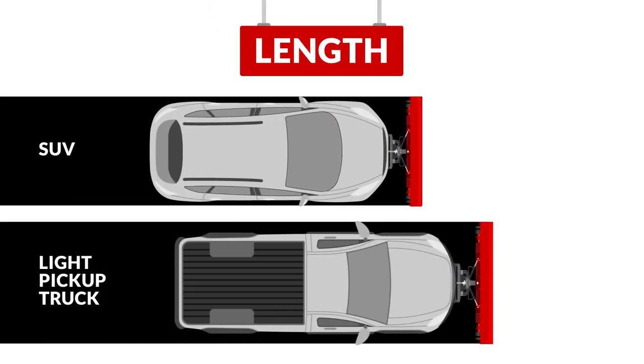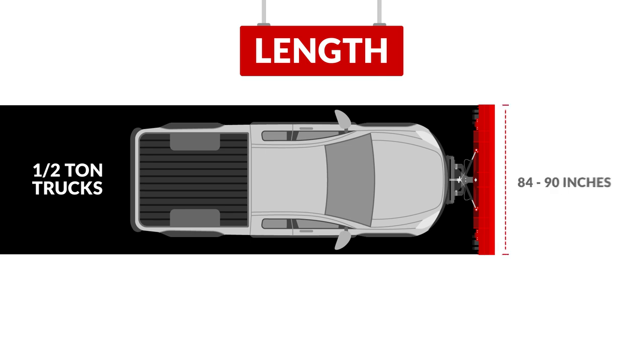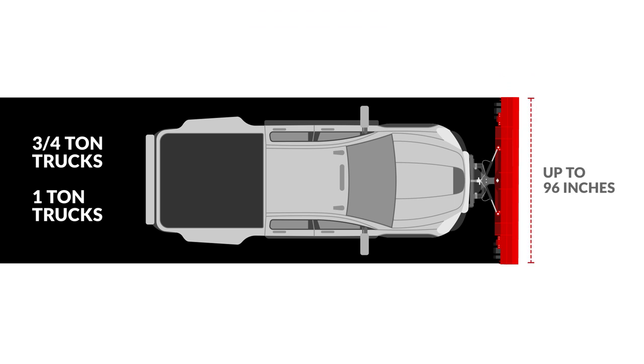Most SUVs and light pickups can mount blades between 72 and 78 inches in length, suitable for residential driveways. Half-ton trucks typically use 84 to 90 inch blades. Three-quarter to one-ton trucks can mount blades up to 96 inches in length.